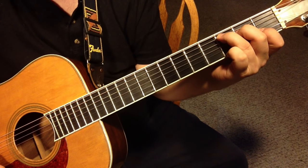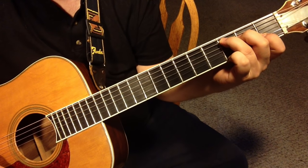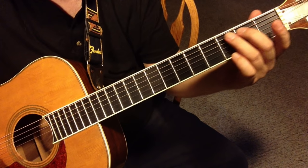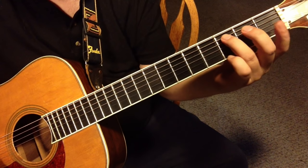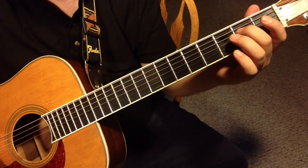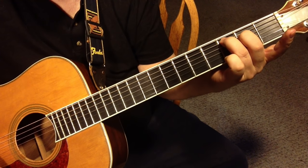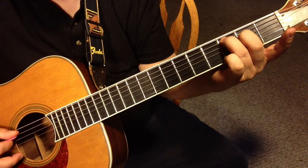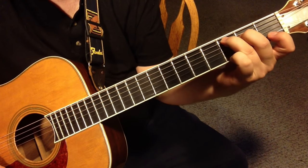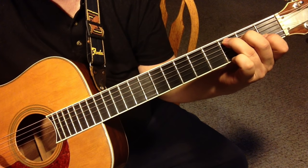Now the other way to do it is to start from the other direction. You can start by going three frets up on the fifth string with your ring finger, then two frets up with your middle finger — just those two notes — and strum through. Then take this index finger and press it down on the first fret of the second string.